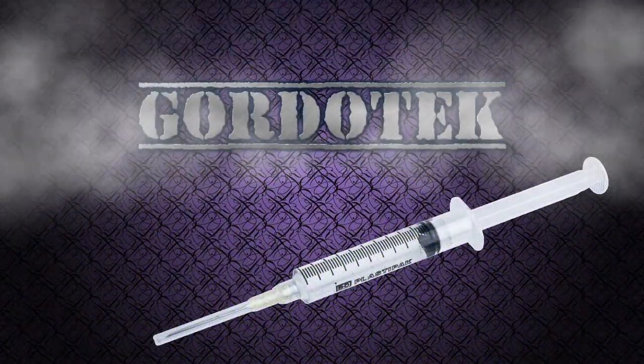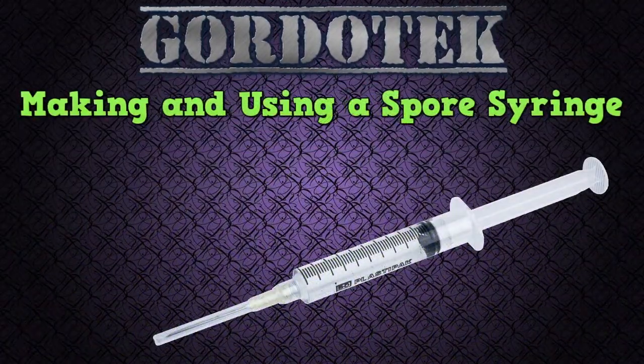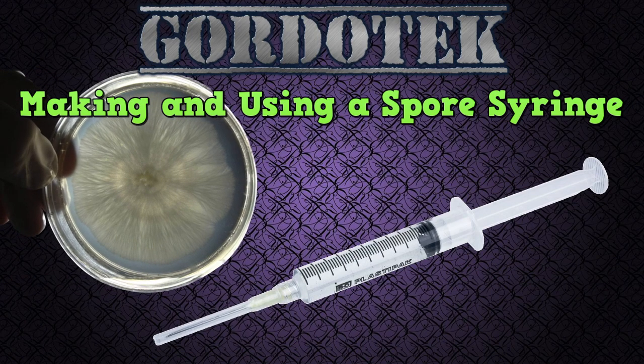This is Gordotec. Making and using a spore syringe. In a prior video I described using agar. In this video I'll describe the alternative, which is a spore syringe.